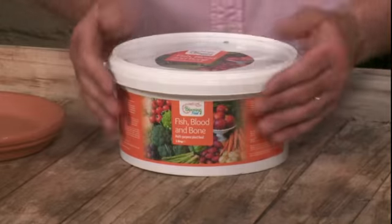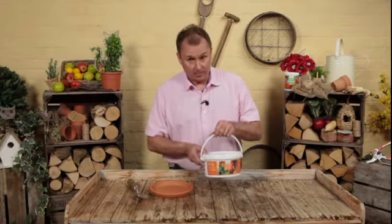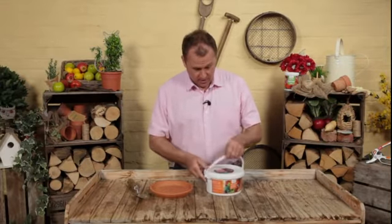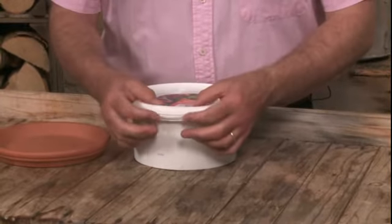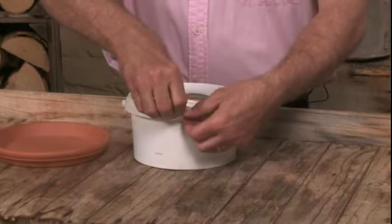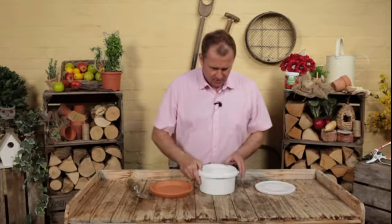What you've got here is a 1.5 kilo tub. It's really handy — it's completely resealable, it's got a carry handle, and when you receive it you can just flip off the little catch there, so it's been sealed tightly so you know it's not been tampered with.